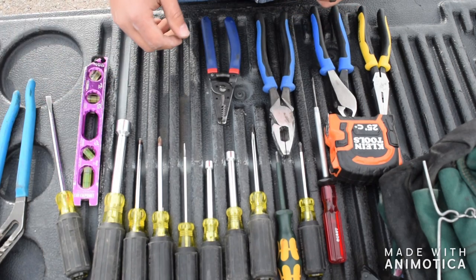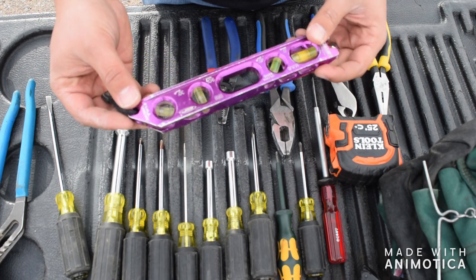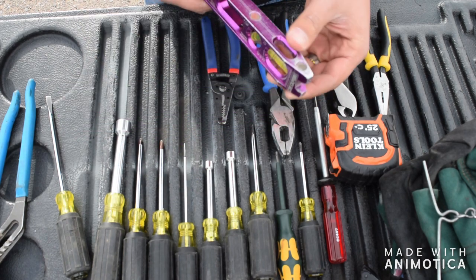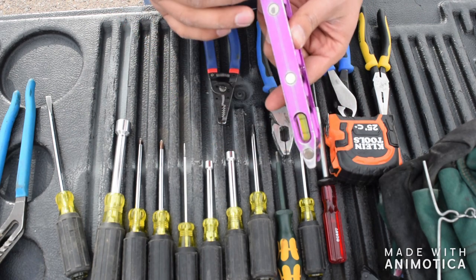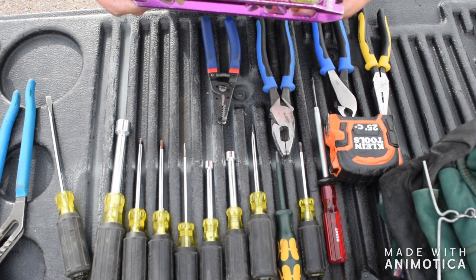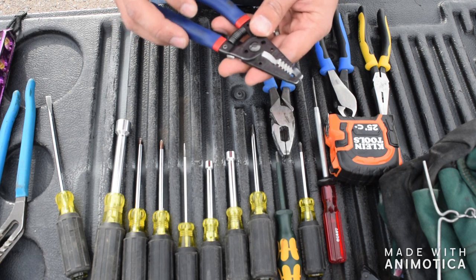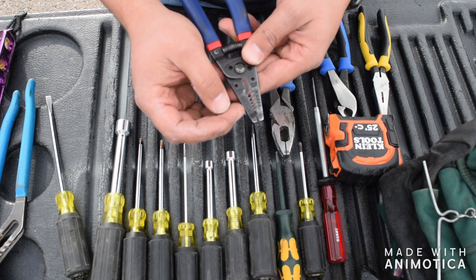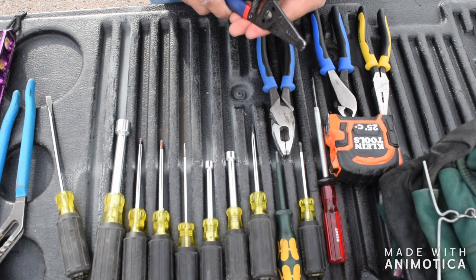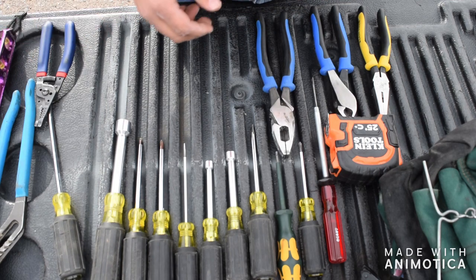I've used those my entire career and never had any issues. Get yourself a good level — one that has the 30, the 90, the 45, and the standard zero. Get ones with magnets because you're going to be hooking it up to a lot of magnetic stuff, so that comes in handy. Next on the list are your wire strippers — get a range from 18 to 10, which is typically what a first year apprentice is going to be doing anyway. If it's anything bigger, you can always use your razor blade.